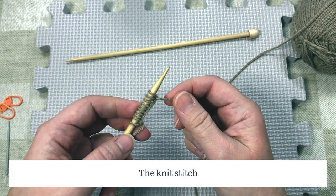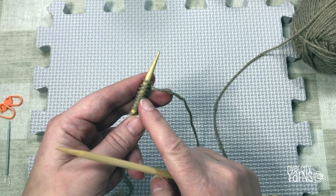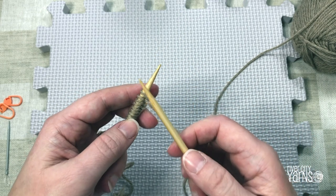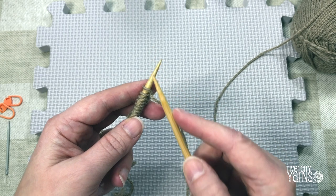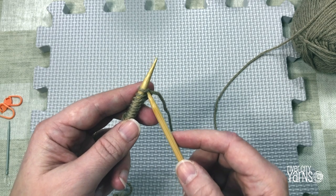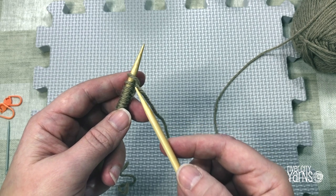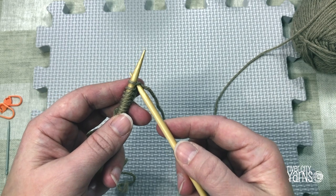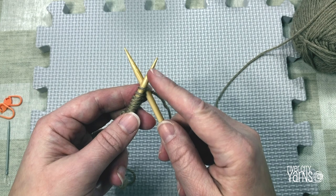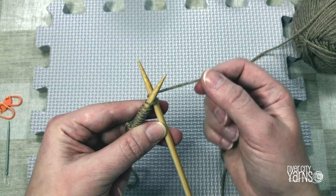Now that you've got your stitches cast on, you can begin to knit. You need to have two needles. I'm holding the needle with the cast-on stitches in my left hand and the empty needle in my right hand. Insert the empty right-hand needle into the first stitch on the left-hand needle like you're crossing skis on a ski hill. The needle goes into the base of the stitch from the right to the left, with the knitting needle you're knitting onto below the one holding the stitches.